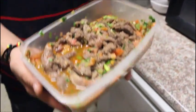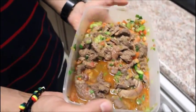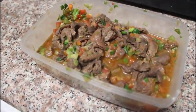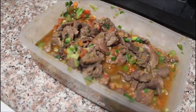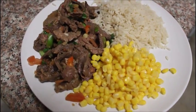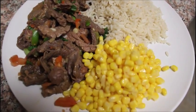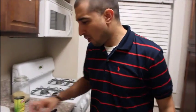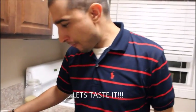This is it — that's your finished product. I'll plate it for you and that's what it'll look like. Smells delicious. It's delicious — mmm, yum!